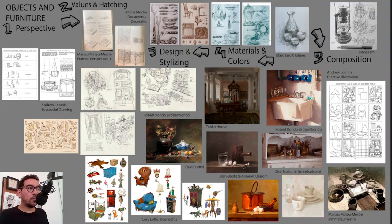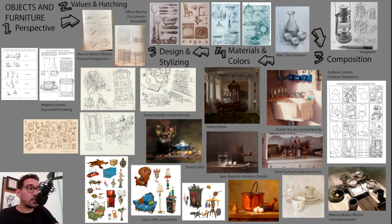Today I want to talk about the importance of drawing objects and furnaces to improve your overall work. You can definitely work on your perspective skills as well as improve your aesthetic taste through the study of values and cross-hatching, composition, and materials, and really upgrade your perception of colors and reflections — all the way to practicing your design skills with something that is simpler but still difficult to some extent. Let's look at some amazing examples and jump right in.